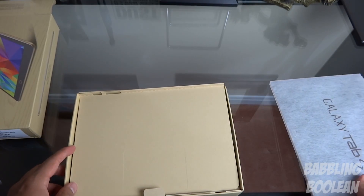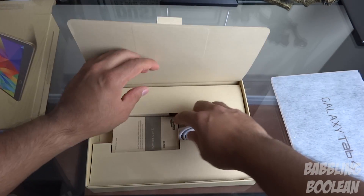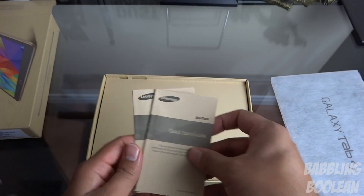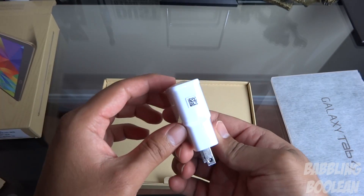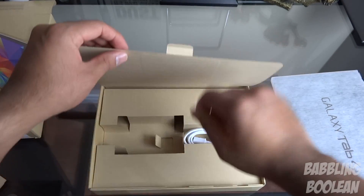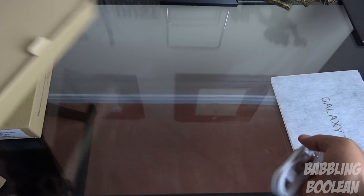Alright, so here's the tablet — I'm just going to leave this aside for now. We have a quick start guide, a French quick start guide, a power outlet adapter, a USB cable, and of course the wire itself. I believe that's it.